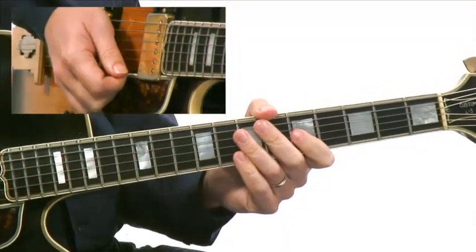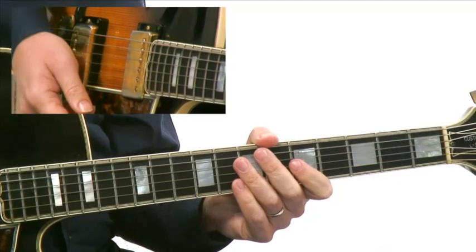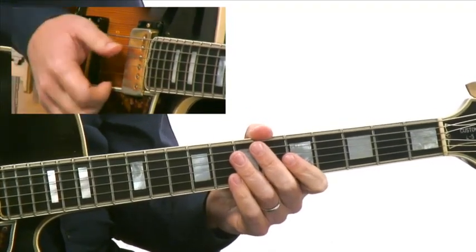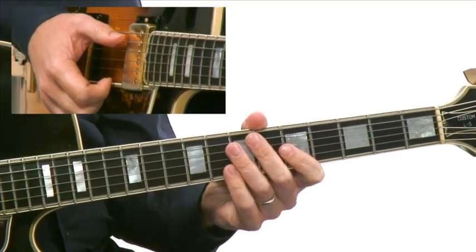One of the things about Wes Montgomery's playing that's very much part of the sound is the use of octaves. As you may or may not know, Wes didn't play with a pick — he played with his thumb. So playing the octaves with his thumb gets this nice soft percussive quality.